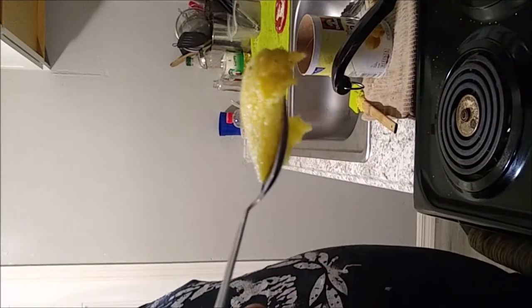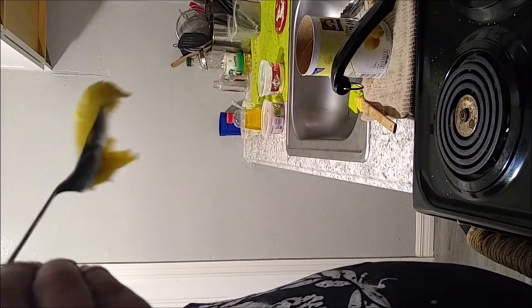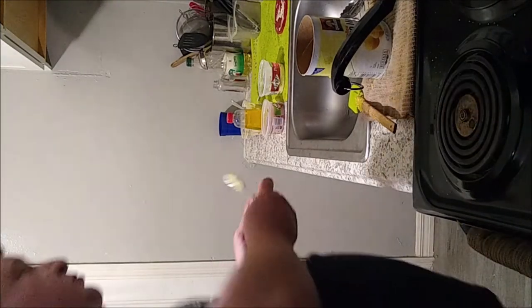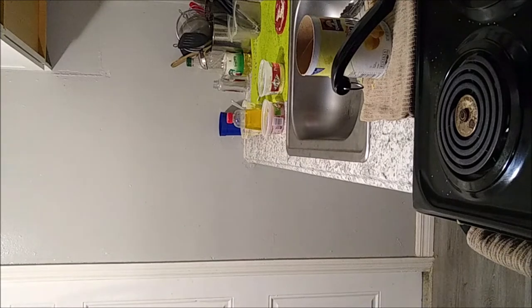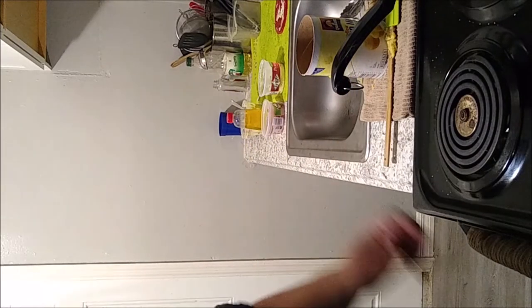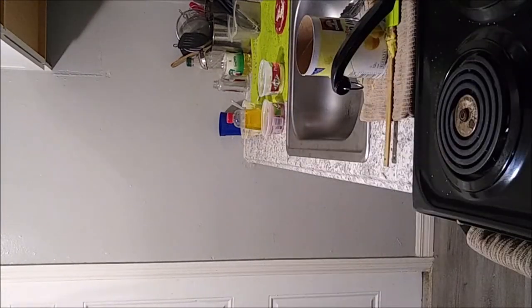Look at that nice hot steamy polenta. Oh my god — so good, so so good. Let's put this in the refrigerator, let it cool off, and I'll show you what to do next.